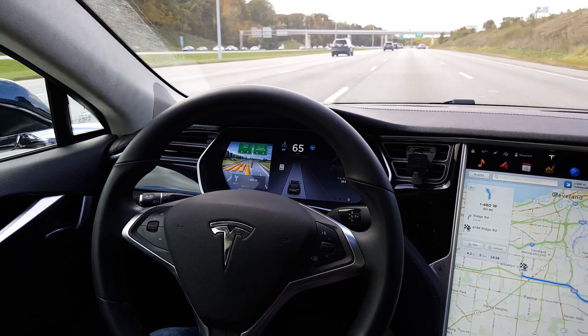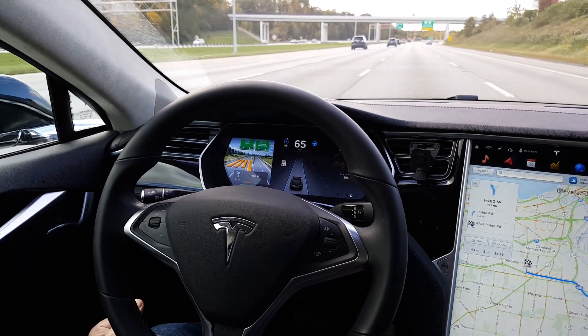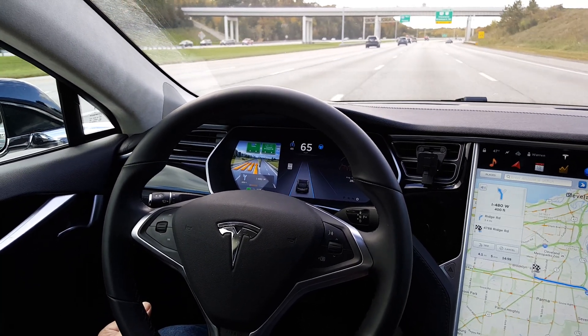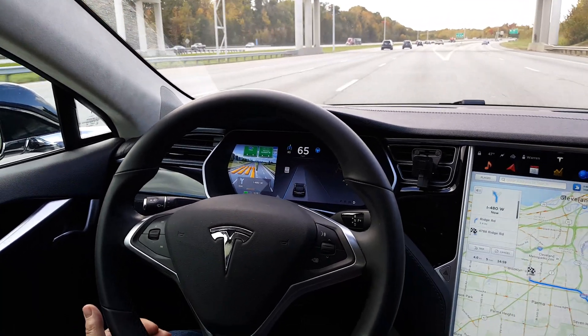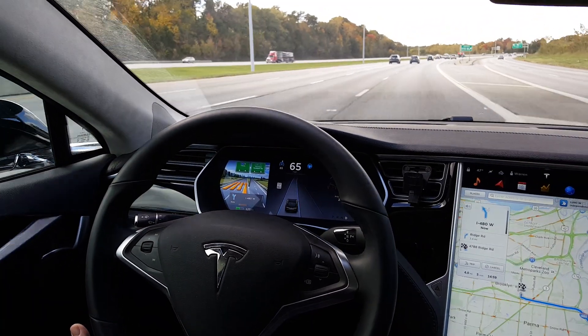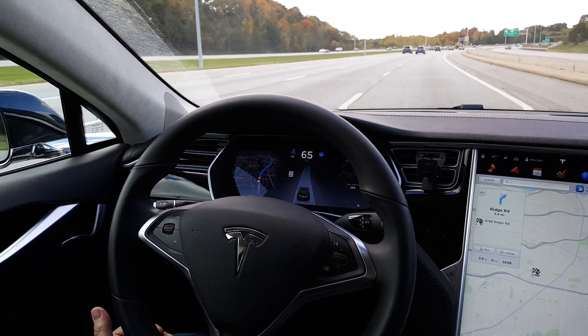I'm going to give a demonstration of the automatic lane changing. You can see on the center dashboard that there is a lane to our right and a lane to our left, and you can see that in reality also. Although right now the lane to our right is going away, and you can see it's now disappeared from the center dashboard.